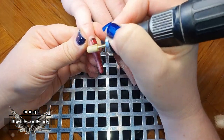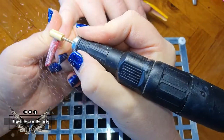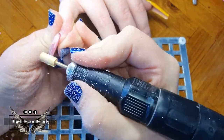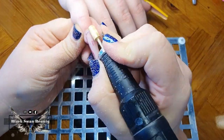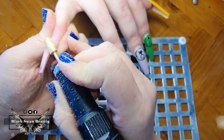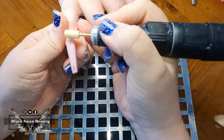First things first, I need to remove the old crystals — I had a bit of a tough time removing them but we got there. Now I need to remove all the shellac color on the nails and expose the nude colored acrylic underneath, so I'm using my carbide bit on a medium speed, which is helping me remove the shellac without any problem.